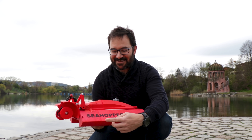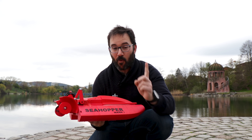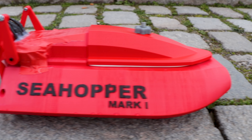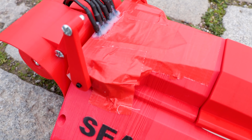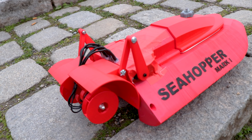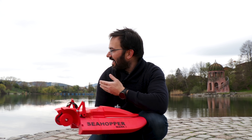Hi everyone! We are here to test the Sea Hopper Mark 1. And look at this beautiful location behind me!